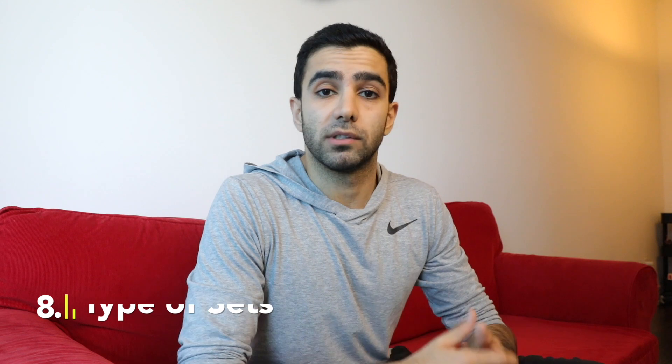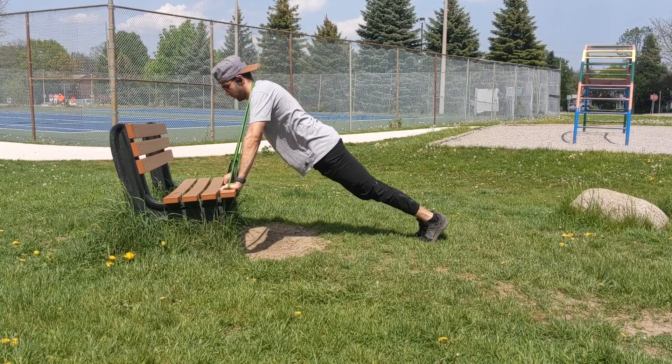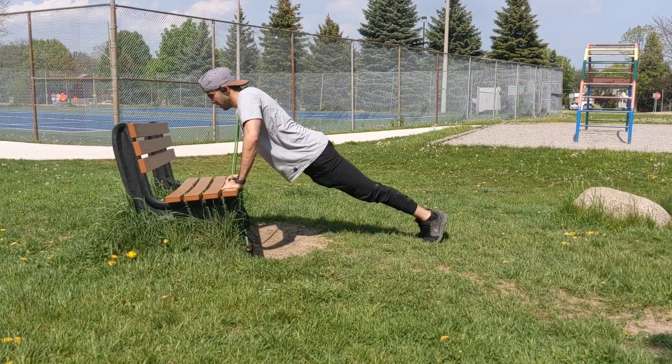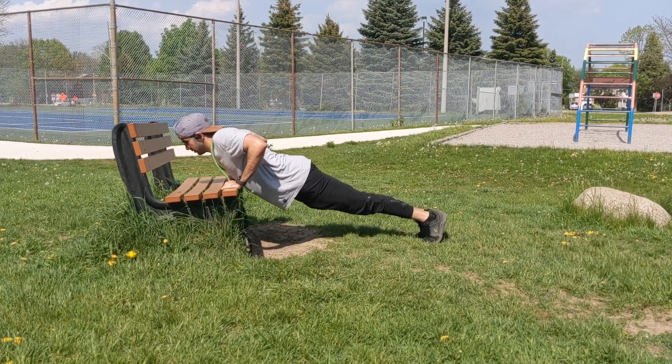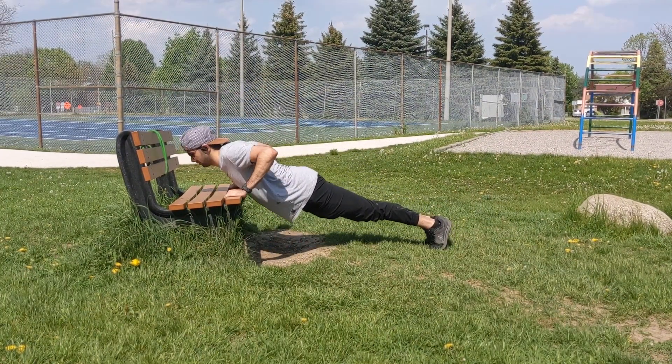The last way to make an exercise harder is by changing the type of sets you're doing. For example, you can do a drop set: perform a set number of repetitions with a weight, then reduce the weight and perform another set, then reduce the weight again and perform another set.